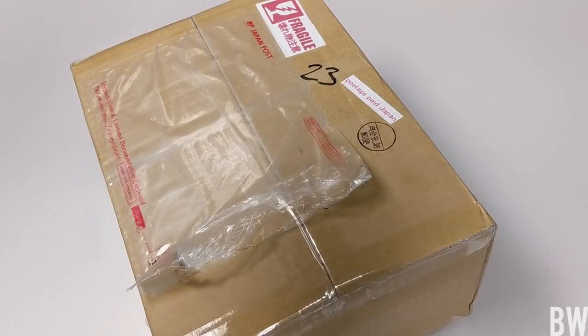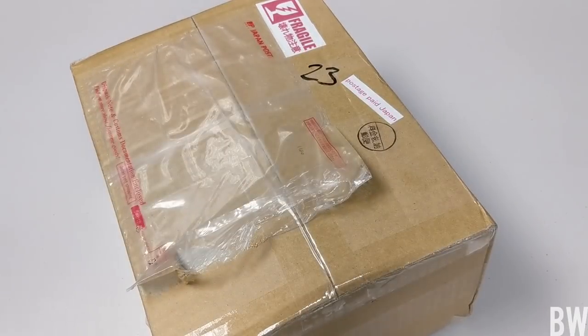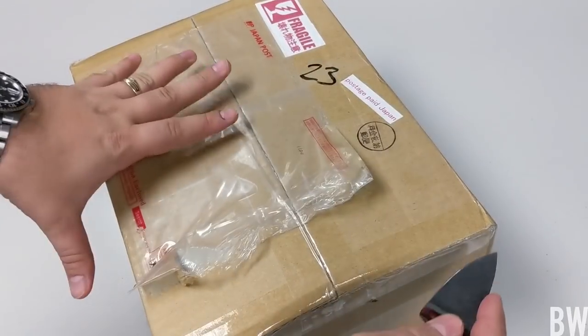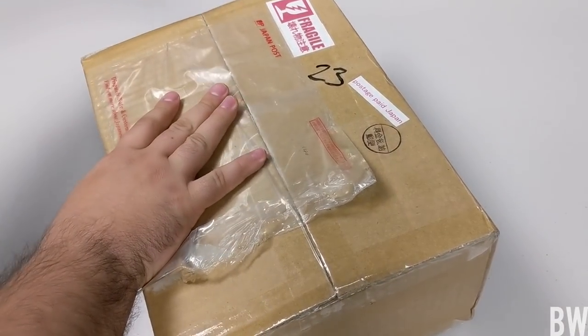Hey guys, welcome to the channel. Just got a box in from Japan, I'm going to unbox it for you. Wearing my GMT Master 2 today. Very excited about this package — I bought it from japanonlinestore.com. It's got a really cool Japanese domestic market Seiko in here.